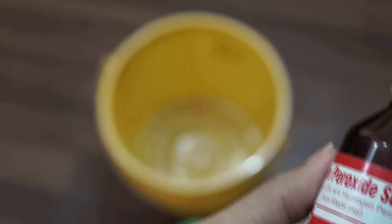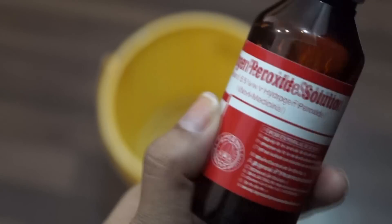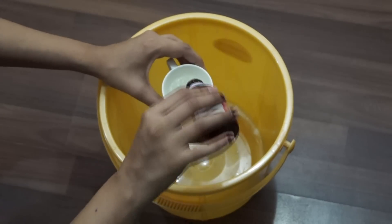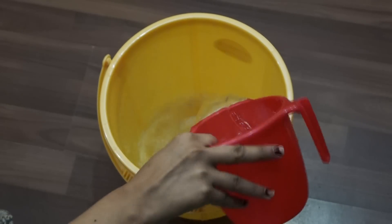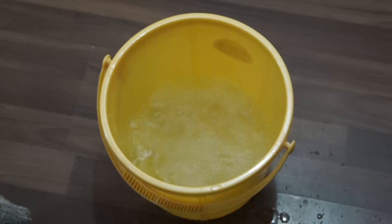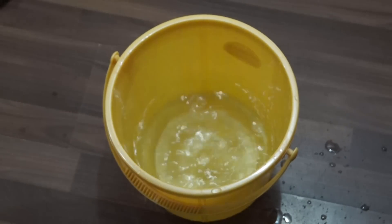So now let's see step number one. For that we need a hydrogen peroxide solution, which you can get very easily from any chemist shop. I have added one cup of hydrogen peroxide in a clean bucket. Next we will add three mugs of water — this is normal tap water. And at last, I will add one teaspoon of baking soda. Stir it well. After that, take a clean mop and start cleaning the whole floor.